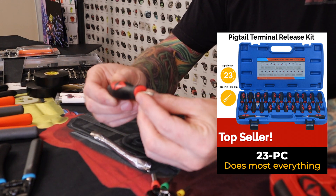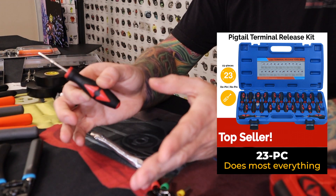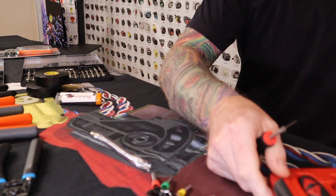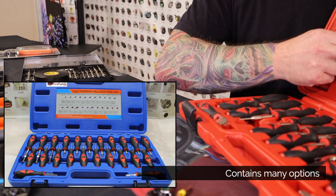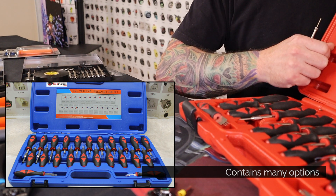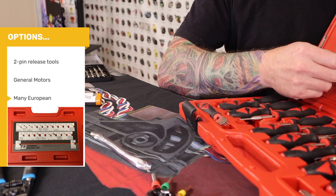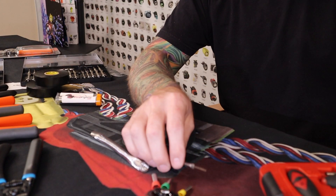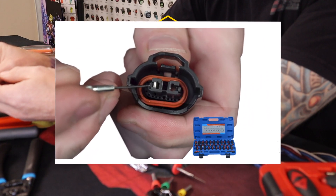These all have bigger rubber handles so they're easy to grip and are even more specific to the task. You'll see it has more options — they all look pretty similar, but you've got a bunch of two-pin release tools for different applications, including different General Motors connectors and a lot of European stuff.